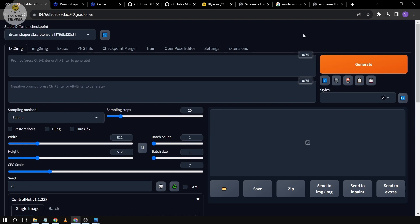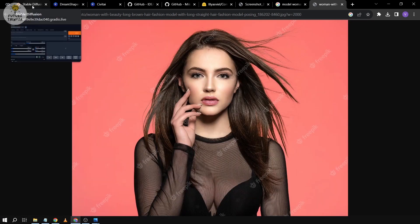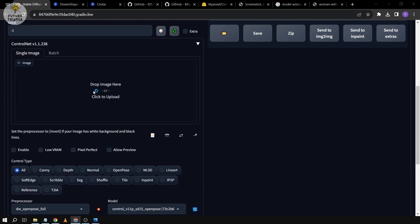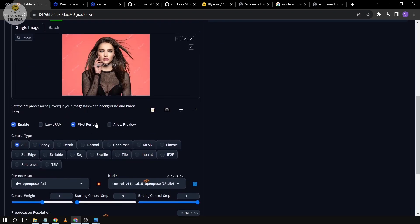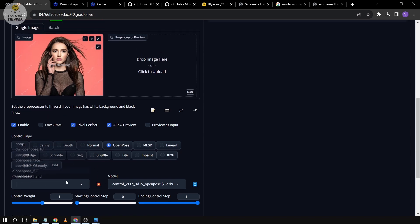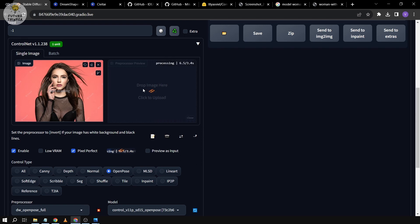Once everything is done and ready, you need to prepare an image. This image I have here is from Freepik and it's pretty amazing. Go to Stable Diffusion and click on the ControlNet section, search for your picture and put it in. After that, enable ControlNet, click Pixel Perfect, and also Allow Preview so we can see the result. Next, click OpenPose and you'll be able to see OpenPose Full, or you can change it to DW OpenPose Full — that's what we're going to use today. Set ControlNet as more important, then click to load the preprocessor.